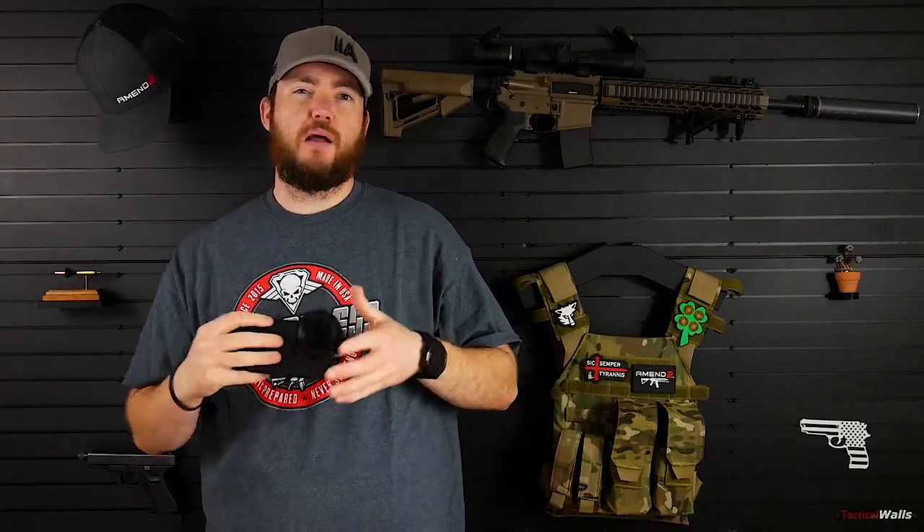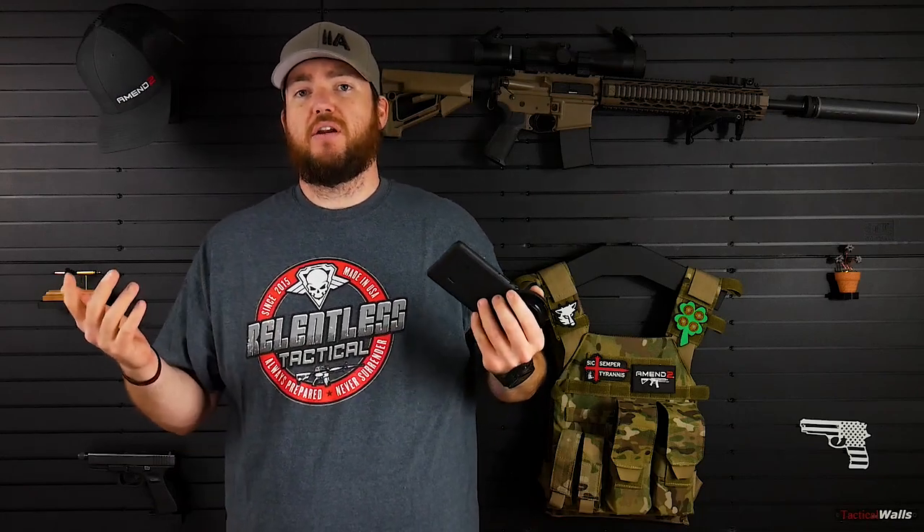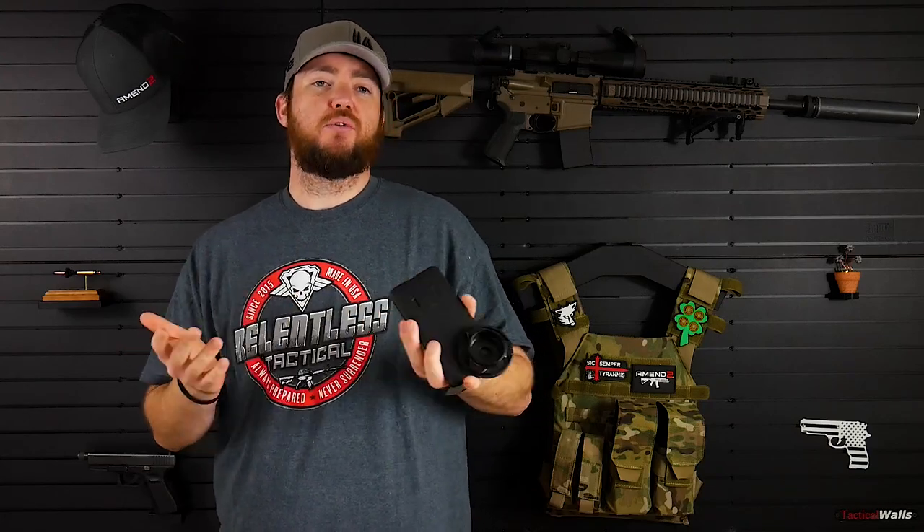I'm doing this review in collaboration with Team POI. They're a company that I've teamed up with to do product reviews. They have partnerships with different manufacturers that will send them stuff, and they wanted me to do some reviews, which will get me access to really great products. So thanks Team POI and PhoneScope for setting this up.